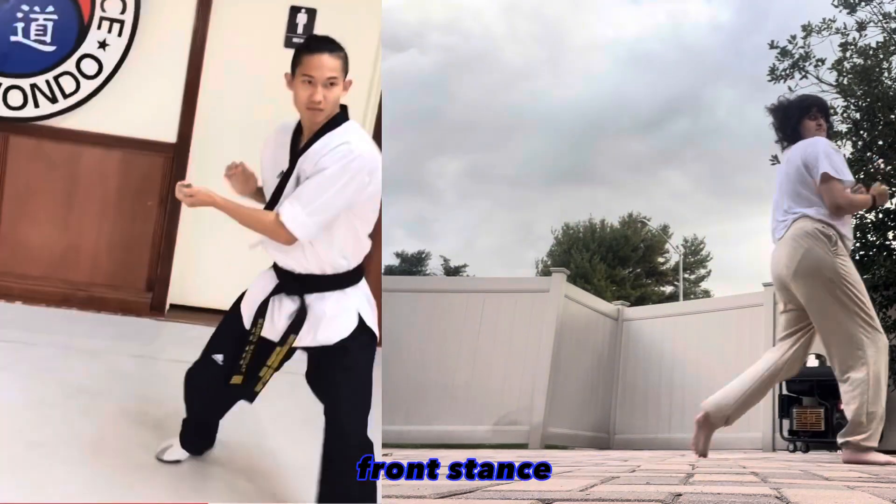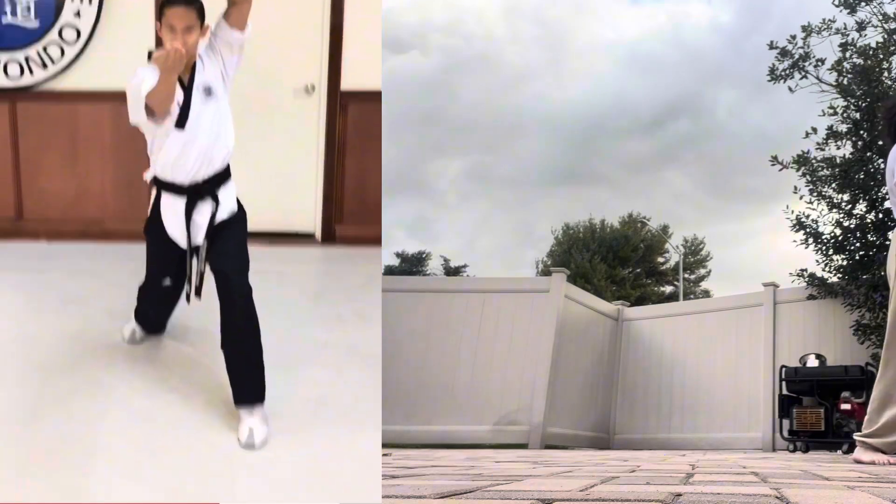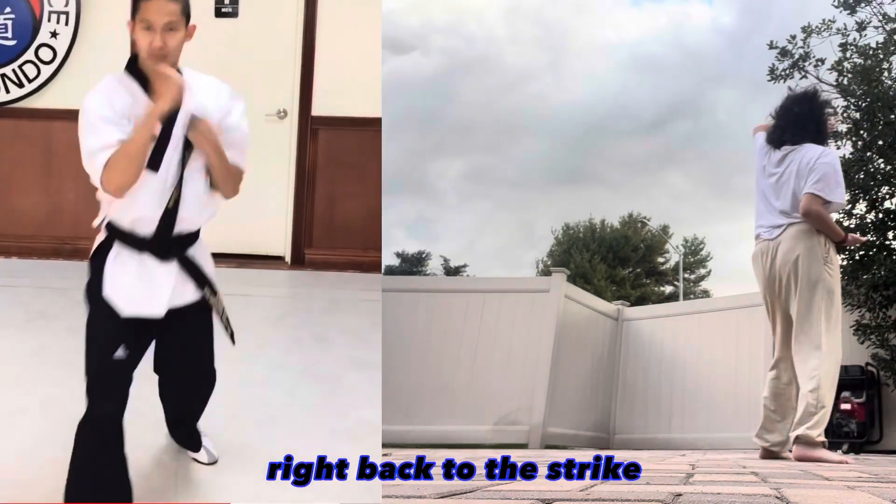Turning to the back, front stance, open that high block — head chop to the neck. Right front kick, front stance, right back fist strike.